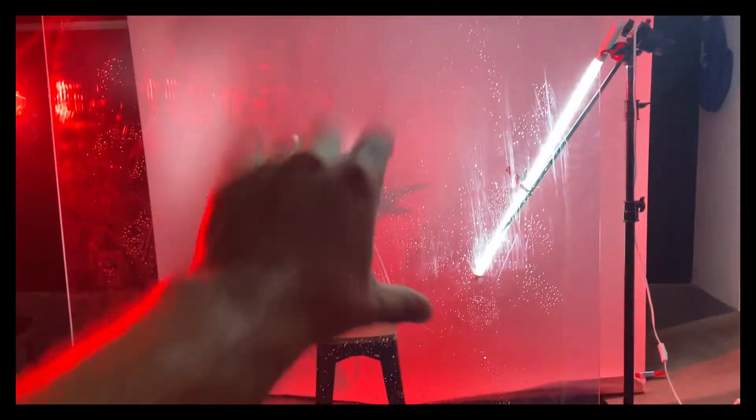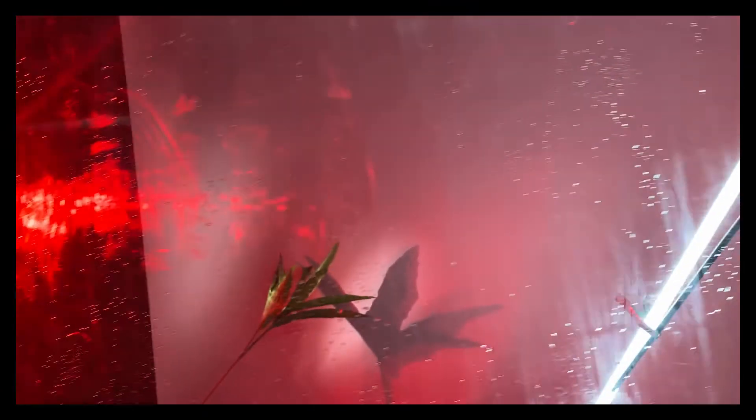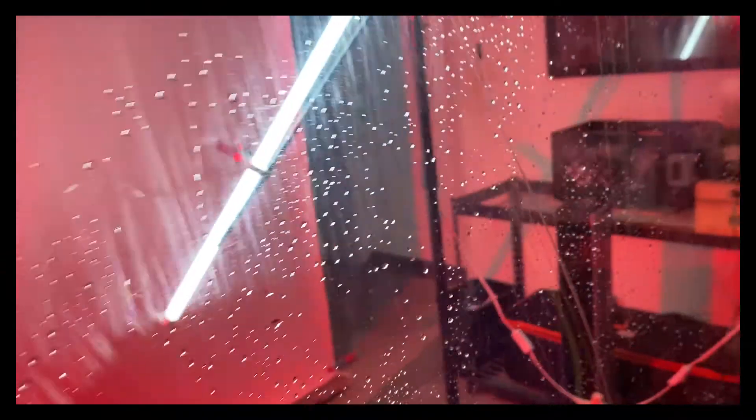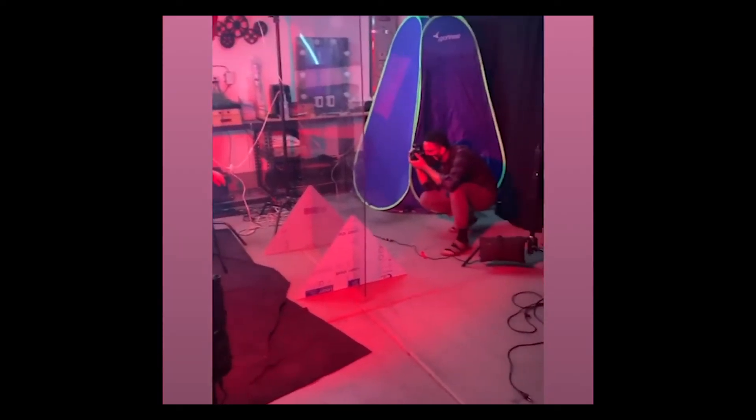With any kind of foreground elements that you shoot, you have to backlight the stuff or else you're not going to see it. That's exactly what our tube light on camera right is doing — it's allowing us to see these water drops build up on the plexiglass, and that really makes that foreground pop.